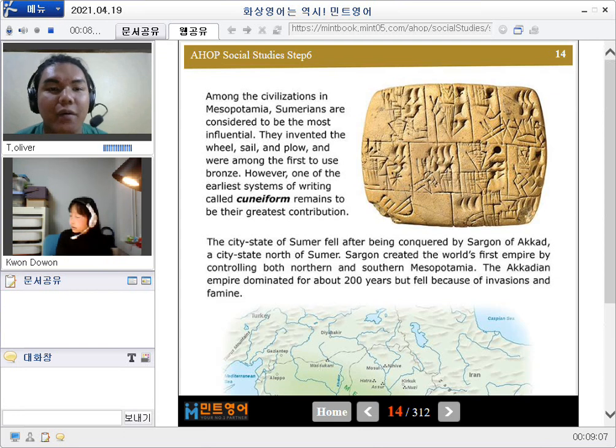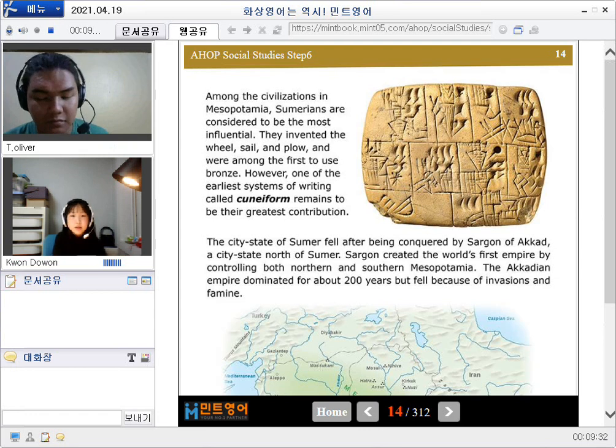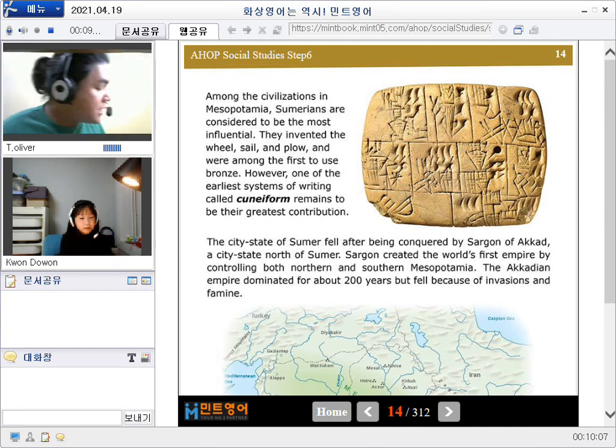That's great. Now we will talk about this. Page 14. Among the civilizations in Mesopotamia, the Sumerians are considered to be the most influential. They invented the wheel, sail, and plow, and were among the first to use bronze. However, one of the earliest systems of writing, called cuneiform, remains to be their greatest contribution.